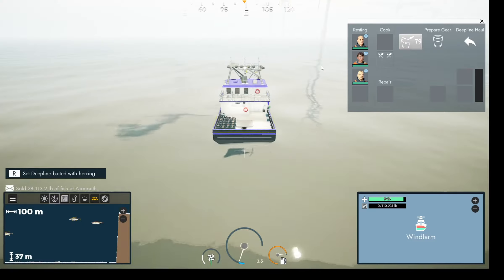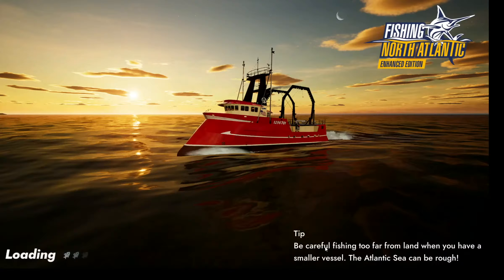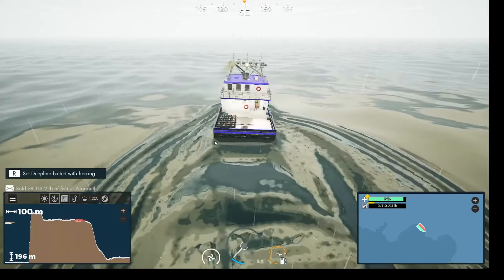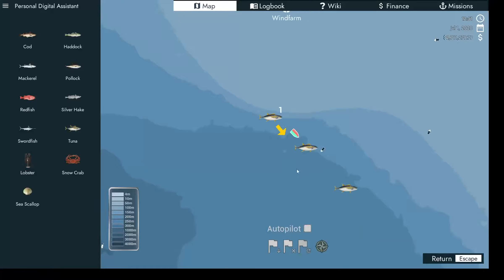Hello everybody, and welcome back to another episode of Fishing North Atlantic. In the last episode, you saw that we figured out the tuna — hopefully. So we're going to set her out. There should be one line already ready, but let's see.